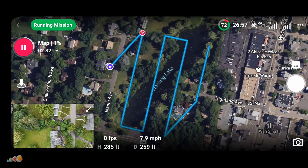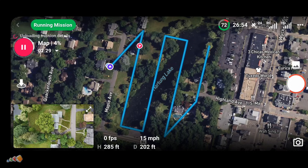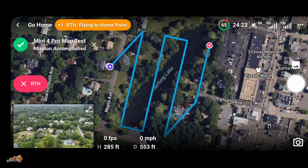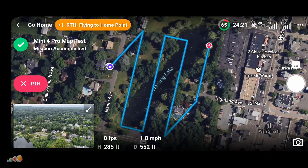As you can see, it's flying the pattern we set up in DroneLink. When it's done, it'll return home automatically. And just like that, you've completed a full mapping mission with the Mini 4 Pro.